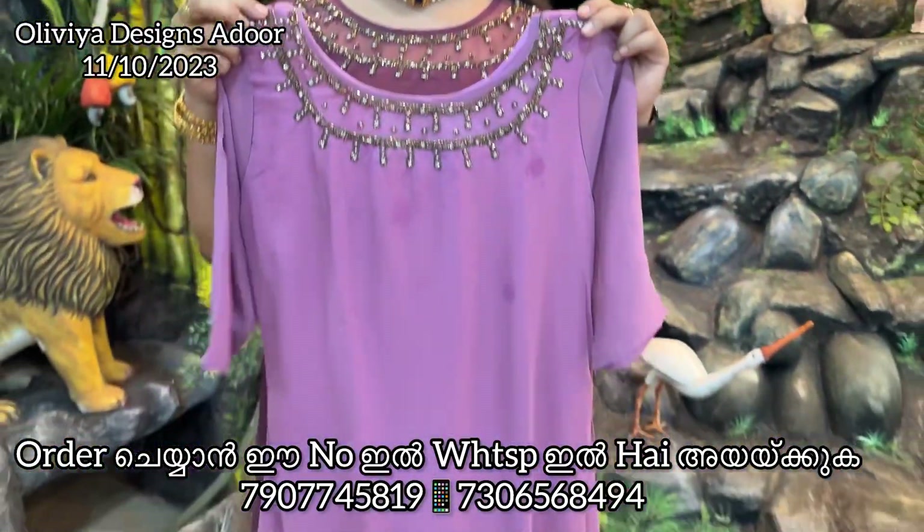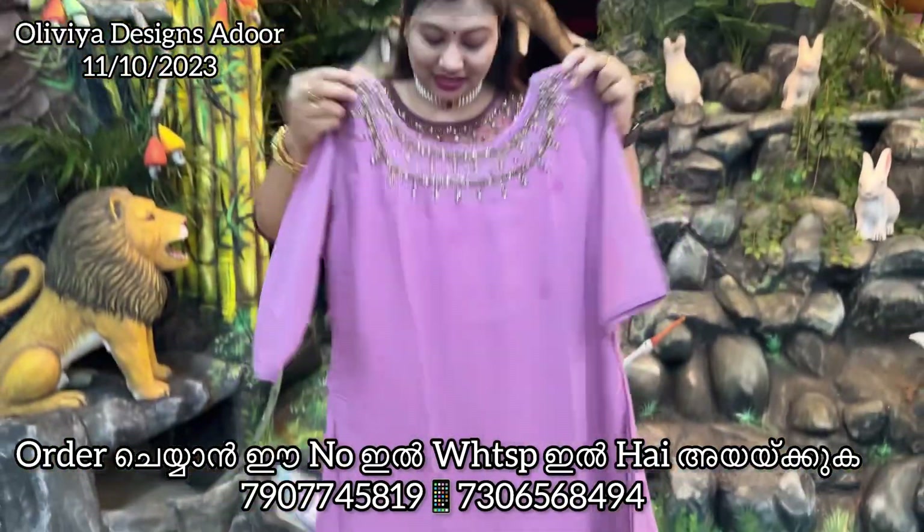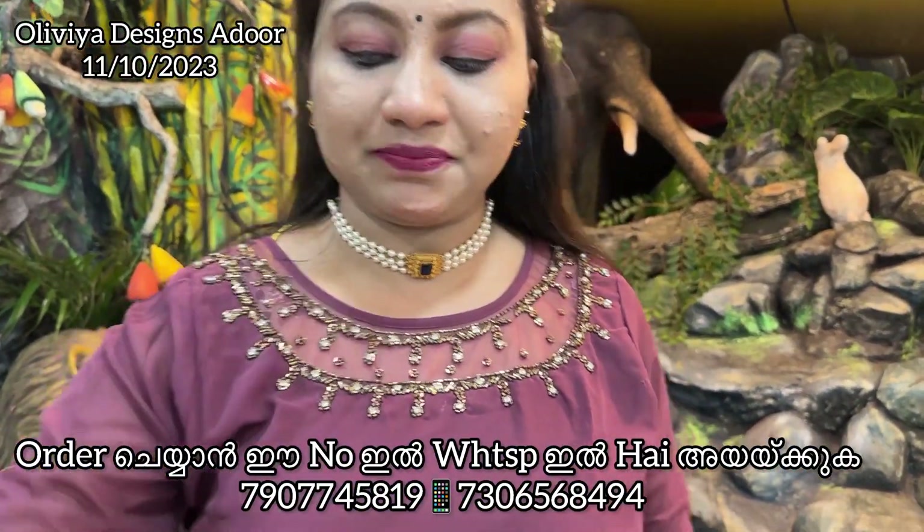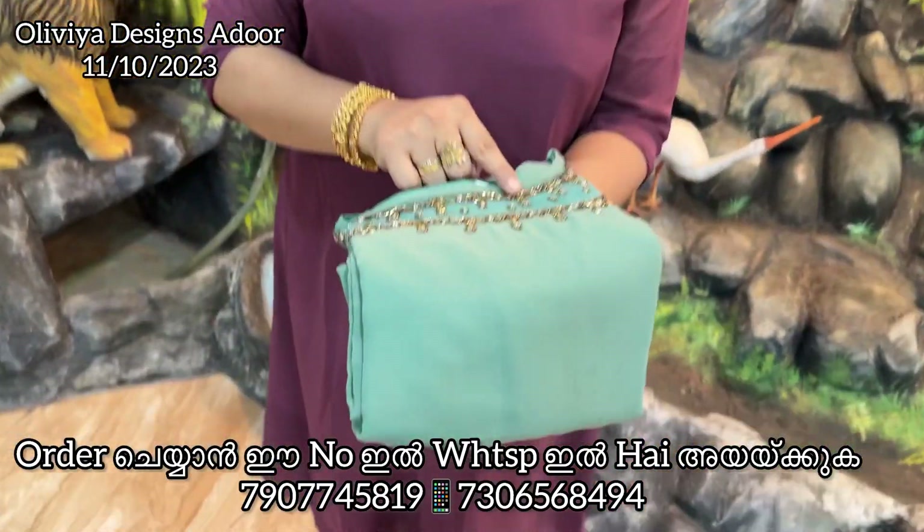It's a light lavender color. It's a very light shade. It's a very thin material — very thin.